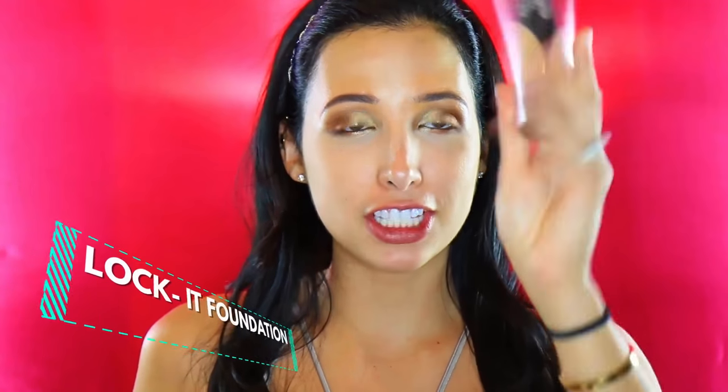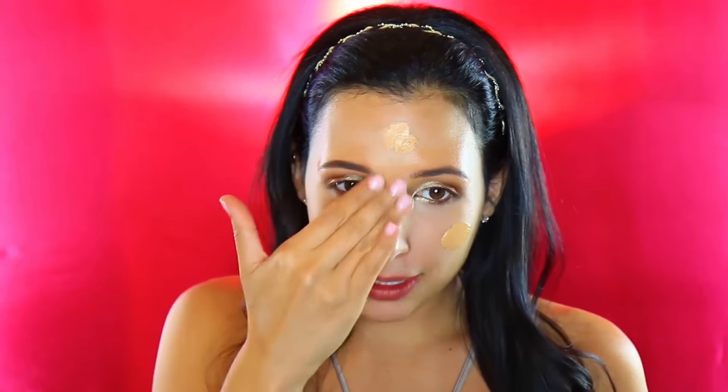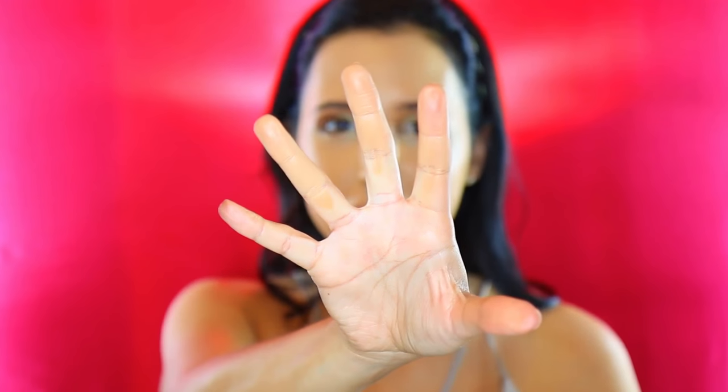Now I'm going in with my Kat Von D Lock It foundation because I basically want full coverage and I'm just gonna murder my fingers. I'm going all over my face, trying to avoid my eye makeup. It feels kind of satisfying — like moisturizer but with very full coverage. Careful around the brows, and blending towards my neck. What I'm noticing is that this foundation just stays where you put it — it's really hard to blend out because it's so full coverage. A little bit more concealer now, which I've always applied with my fingers anyway.